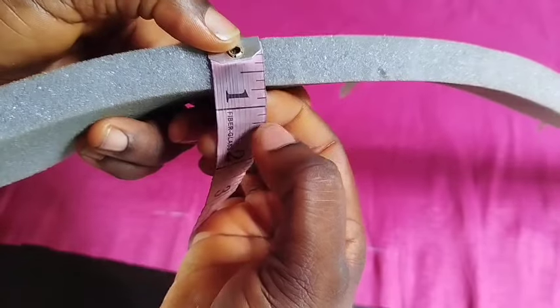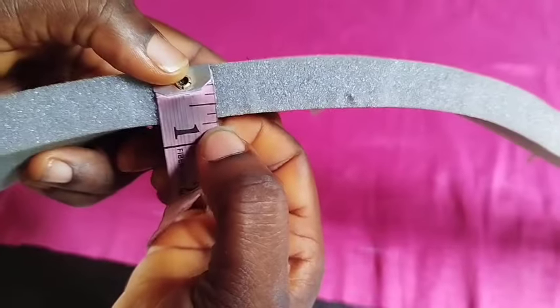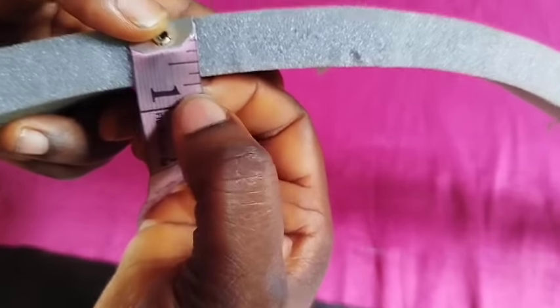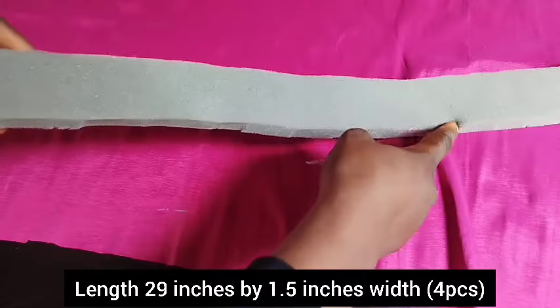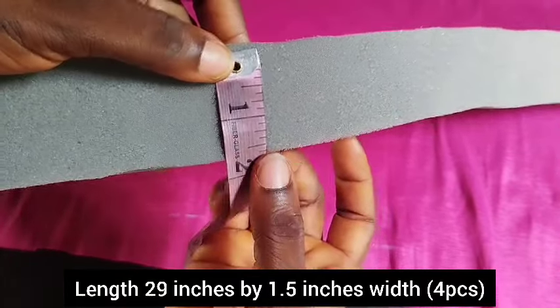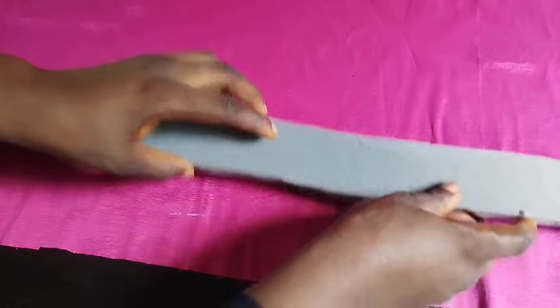Nothing can stop us from learning this design — we'll make use of this foam. But when using yours, please get one inch foam. The length of this foam is 29 inches by 1.5 inches width. I cut out four pieces. I've marked out on the right side, so I'll be turning to the wrong side — the back of the fabric — where we insert the foam.